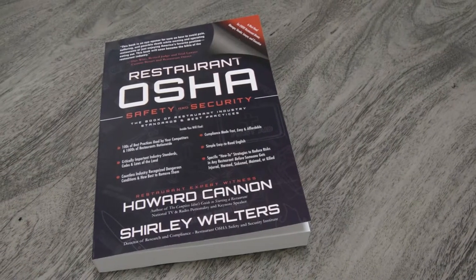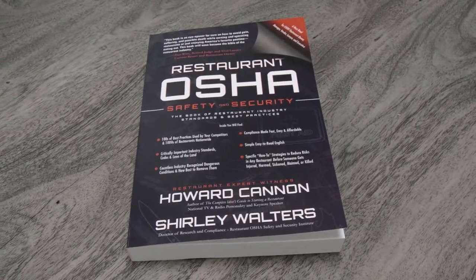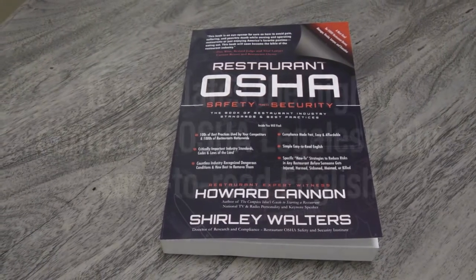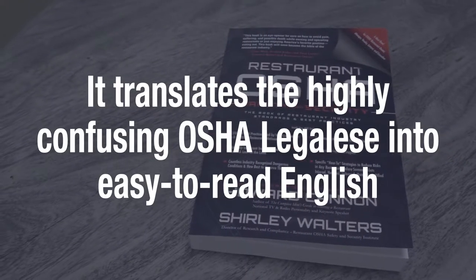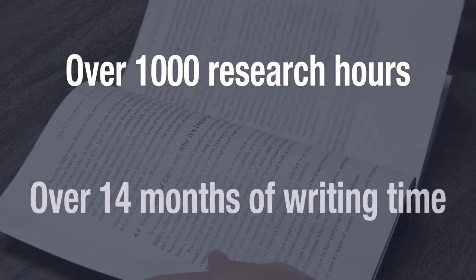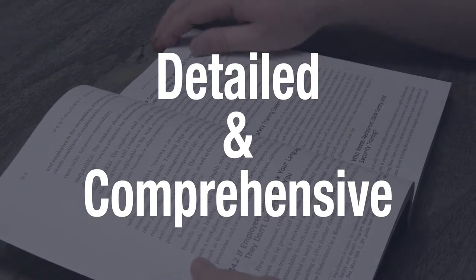Restaurant OSHA Safety and Security, the Book of Restaurant Industry Standards and Best Practices, is the definitive textbook on how OSHA standards, codes, and laws relate to the restaurant industry. It breaks down the highly confusing legalese into easy-to-read English. The product of over 1,000 hours of research and over 14 months of writing, you can be sure that it is detailed and comprehensive.